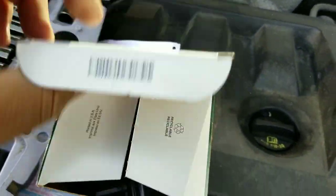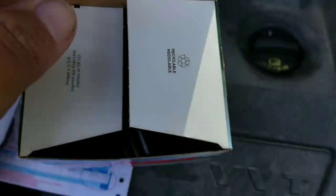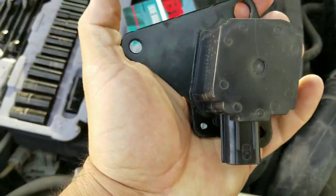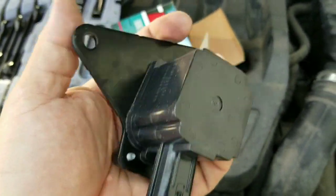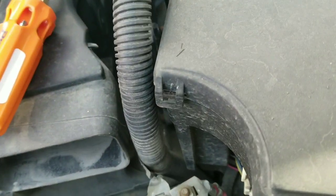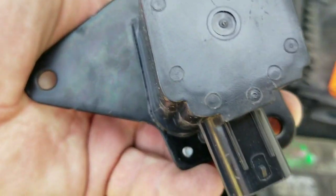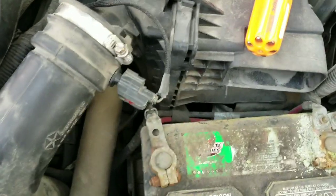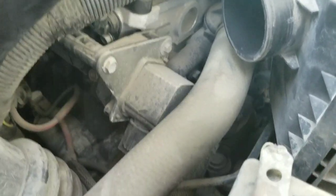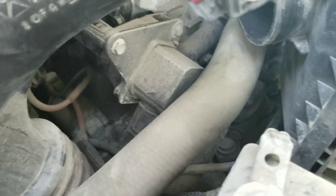Here's the new one. Looks fairly straightforward. Looks like three bolts that we've got to take off. It may turn out that something's in my way, but usually when you can see a part and see the bolts, that means you can get wrenches on them. So let's see if we can get that done.